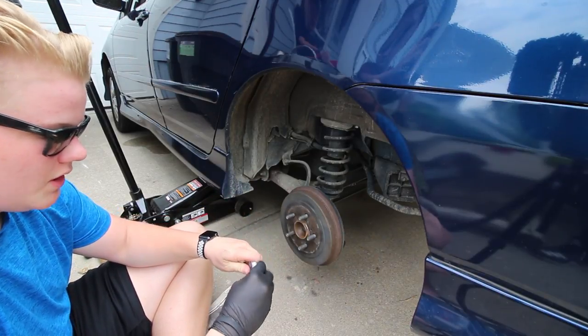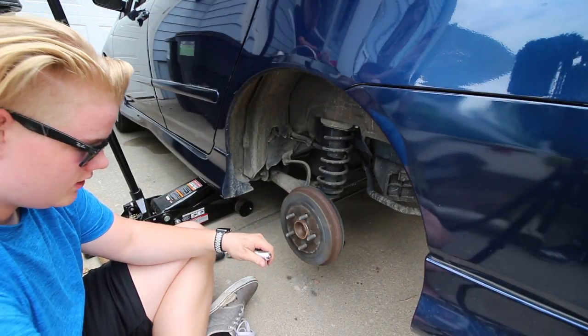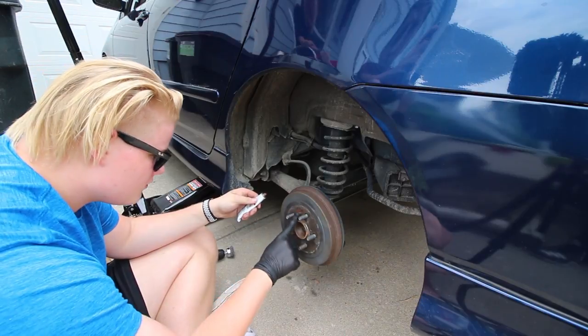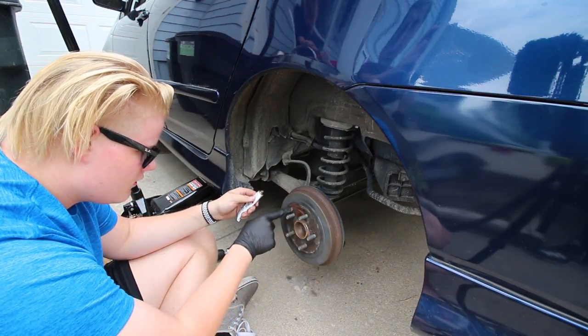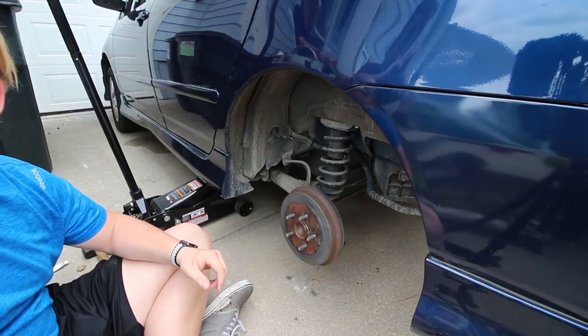Then I use copper anti-seize, and this is really good to prevent rust from bonding from the hub to the wheel. You just put some of this on and your wheel won't seize on in the future. You just want to put a thin layer on.